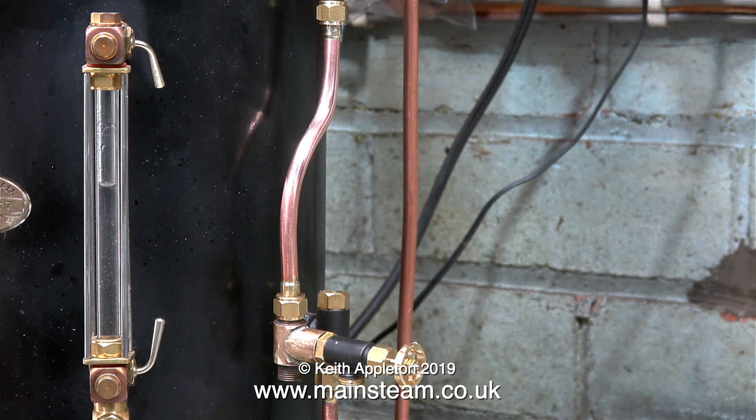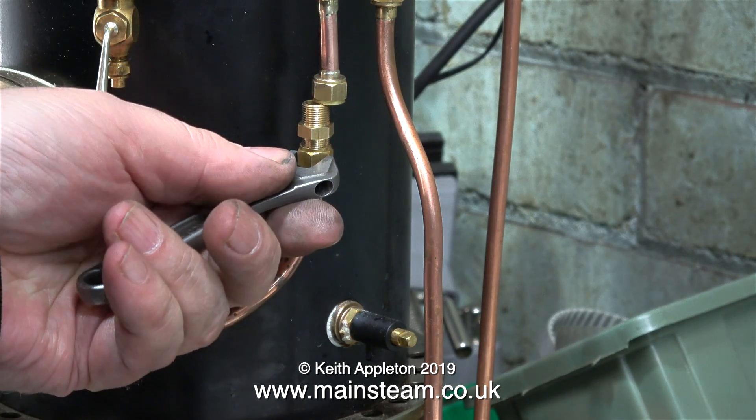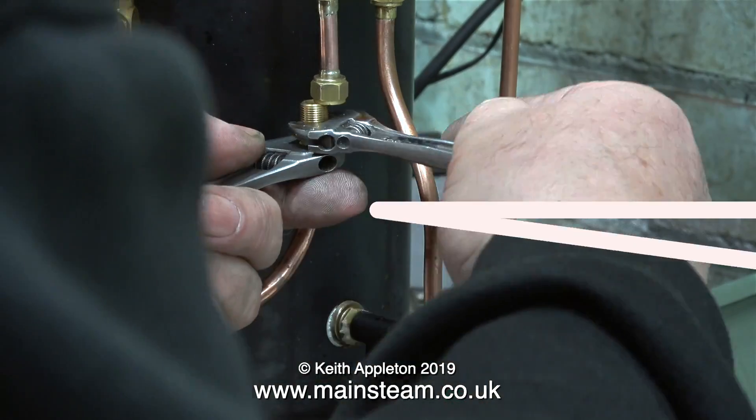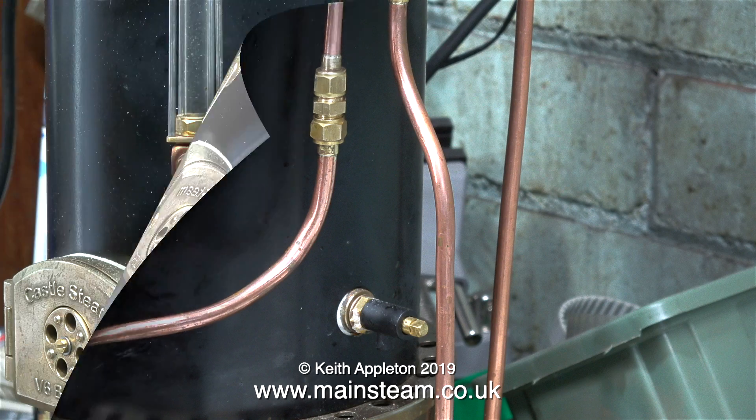First of all I bent a piece of ¼ inch pipe, silver soldered unions on the end and fitted it between the check valve and the T piece that I made. This moves the T piece down almost level with the other check valve in the boiler. And as you can see from this clip, it's no longer in the way of the hand pump handle. All I need to do now is fit this double union between the existing pipe and the new piece of pipe — like this. Not only does it look quite neat, it's altogether better than the previous arrangement.